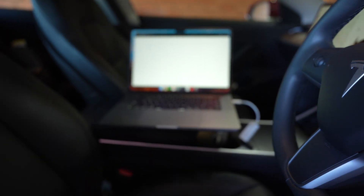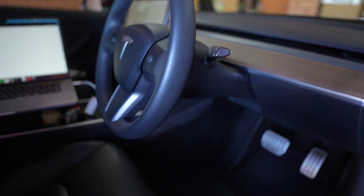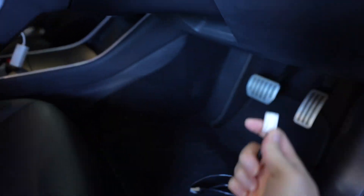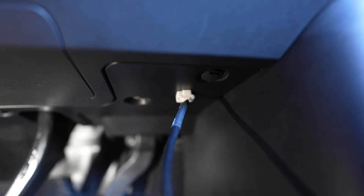Before you do anything at all, you want to make sure that your computer can talk to the car before you start taking anything apart. So grab your diagnostics cable and underneath the driver footwell there's a white port just there. We'll plug this into that white port — it goes in there.